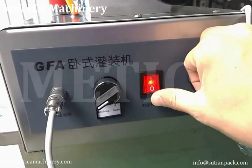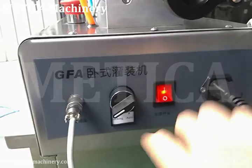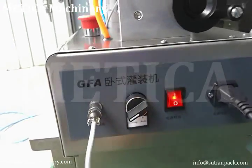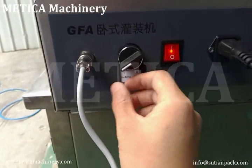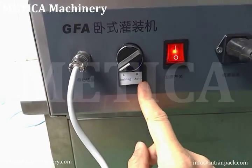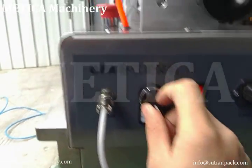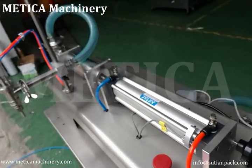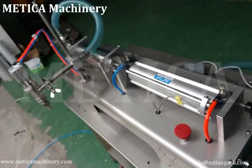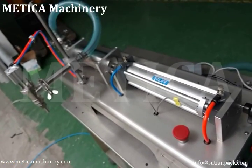This is the power switch, and this is very important: the machine has two working methods. One is automatic — if the switch is on this side, it works automatically.